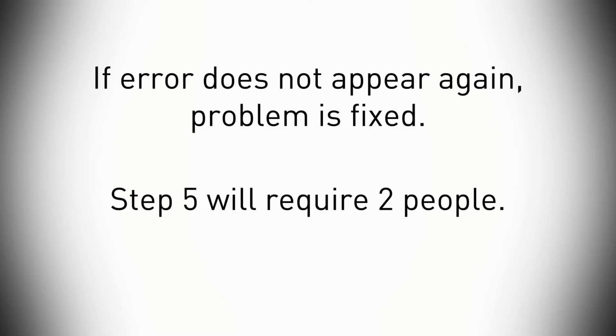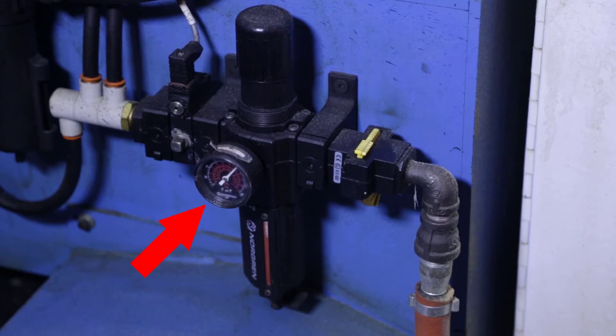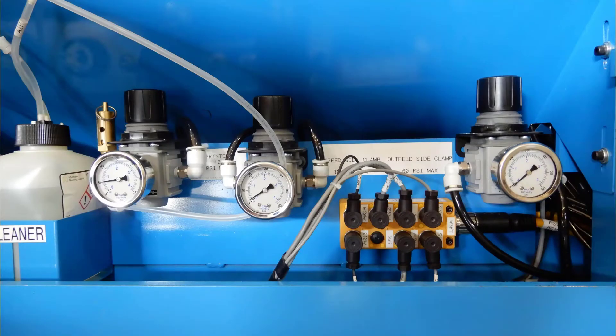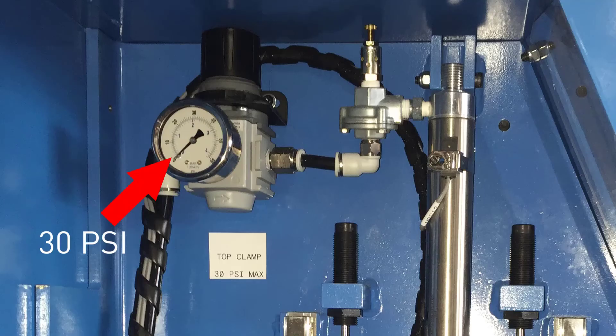Two people are needed for the rest of the steps. Keep the saw powered up for step five, which is checking the air pressure. The main regulator, located on the side of the saw, should read 110 PSI any time it's on. Each clamp has its own secondary regulator. The side clamp gauge should read 30 PSI while clamping. The outfeed clamp's regulator should read 60 PSI when clamping. Lastly, the top clamp regulator should read 30 PSI when clamping.